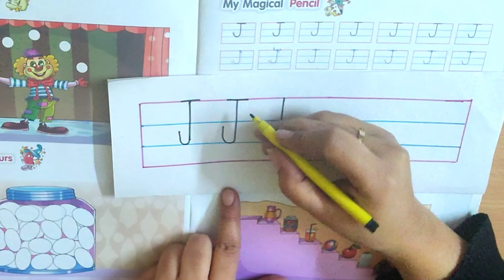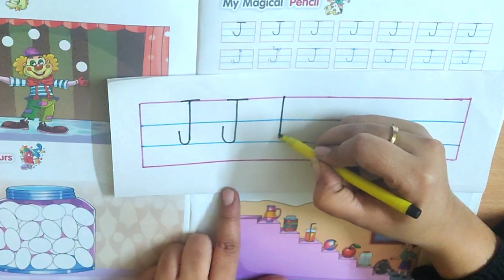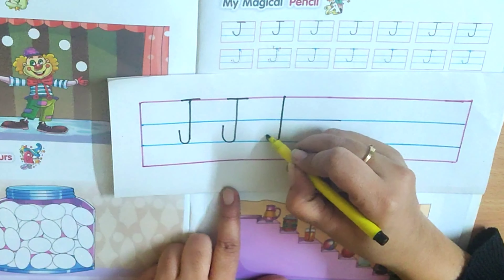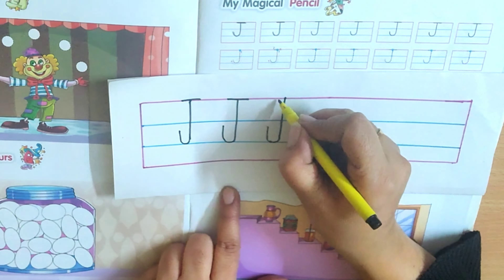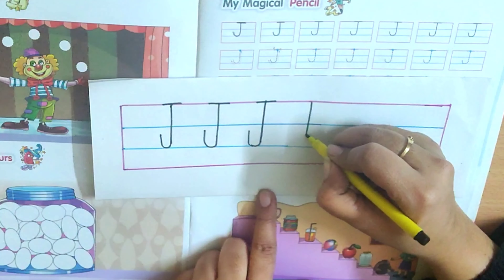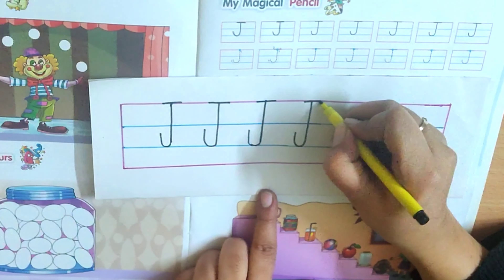Now let's see how to write J in the lines. We will start from the pink line and we will make a standing line. And from near the second blue line, we will turn it like U. We will turn and go up, just like this. We don't have to touch the first blue line. And we will make a sleeping line on the first pink line. Again — make a standing line, come down and turn from the second blue line, and leave it like this.